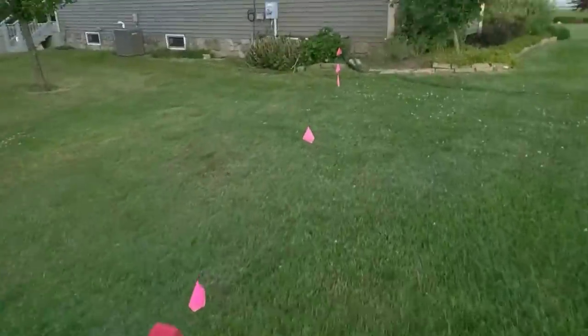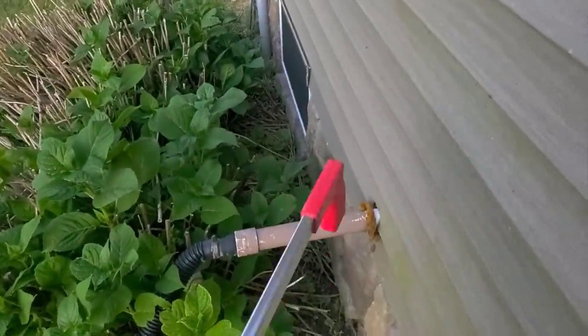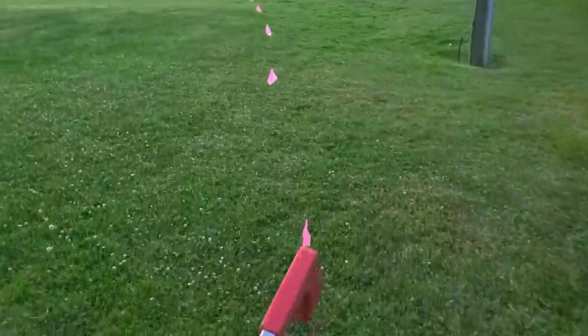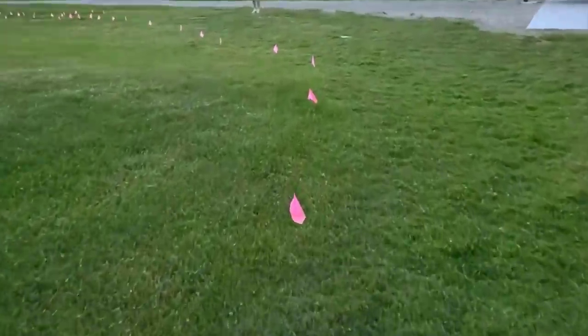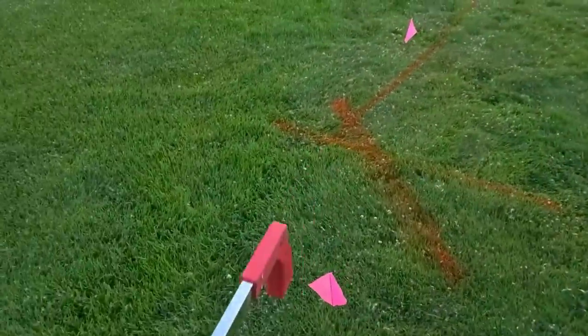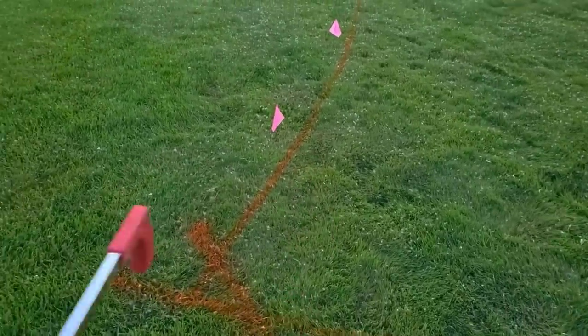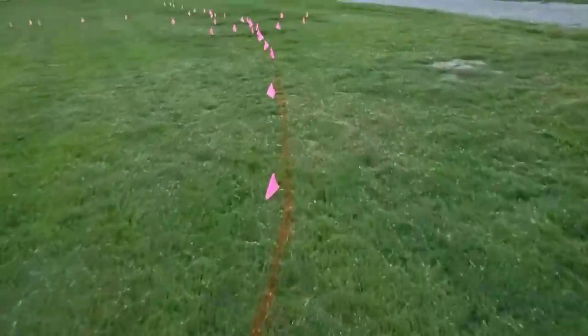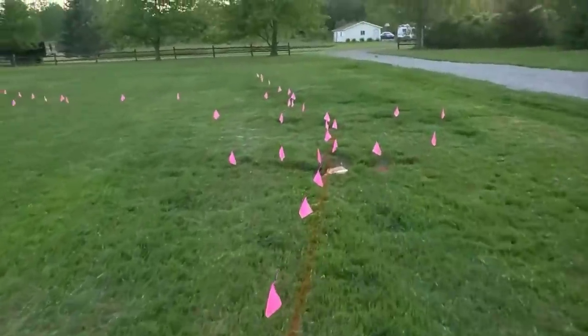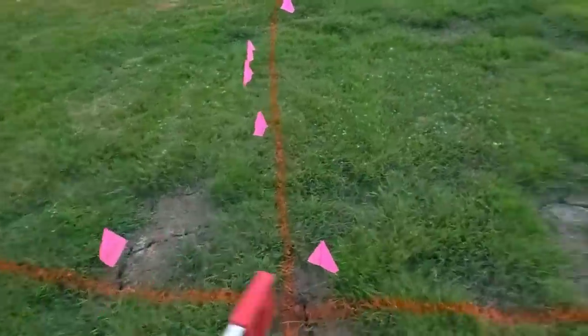Welcome to the French Drain Man Channel. I'm Robert Sherwood and I will be your narrator for this installation. We have a situation here where we have a sump pump discharge line that's just dumping water really close to the home and it failed. They just have a piece of black corrugated pipe above ground that takes it out to the front.